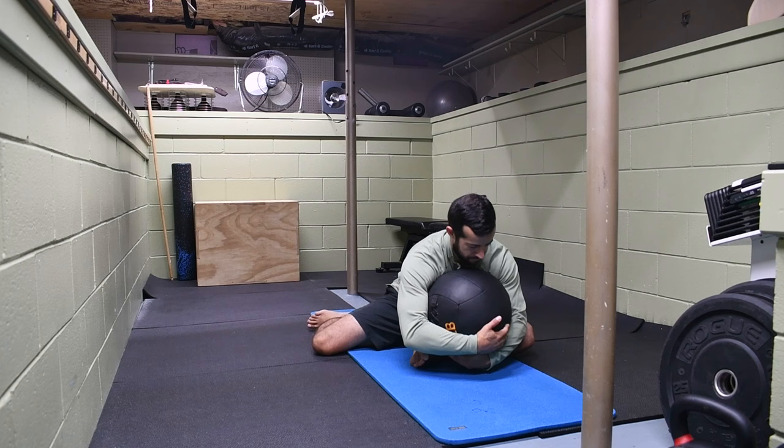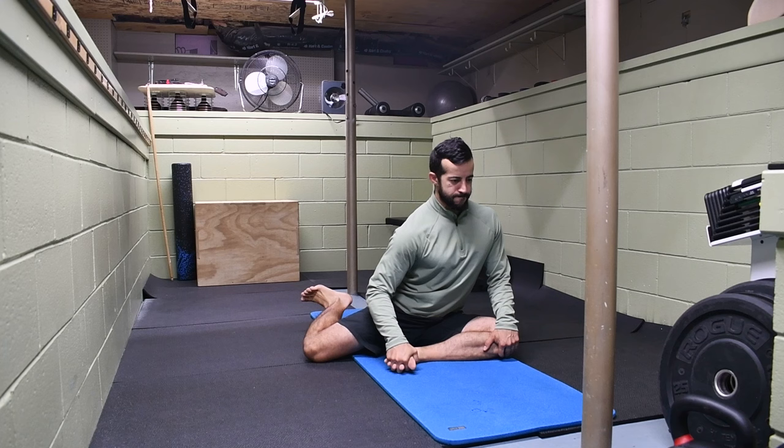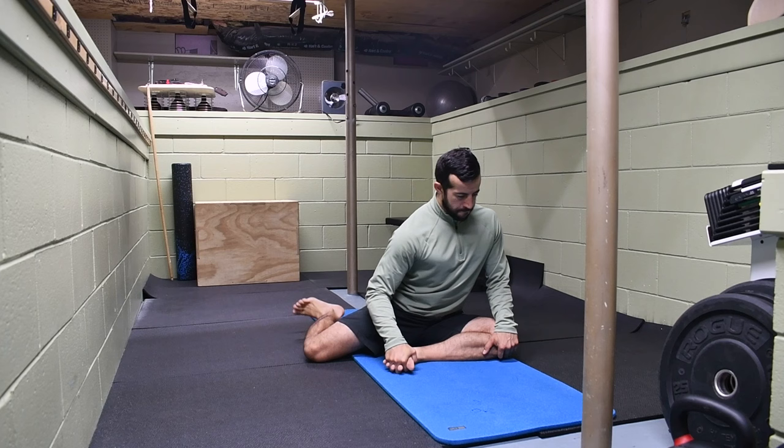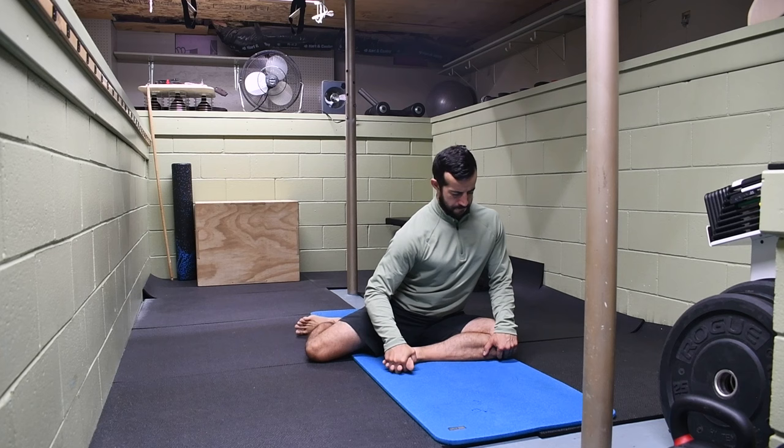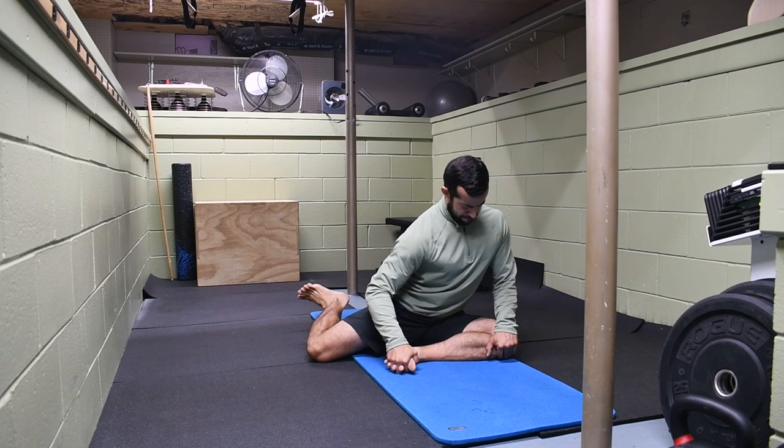And lastly, 90-90 lift-offs with no assistance — just focusing on that engagement up at the hip. You'll get a big engagement at that TFL muscle right by your pocket. Keep fingers interlaced with your toes and hand on the knee to prevent leaning away from that leg. Stay as upright as possible — you'll feel your obliques working on that side, and your hip working to lift the leg. Do your best to lift and maintain, reaching the small toe toward the shin.